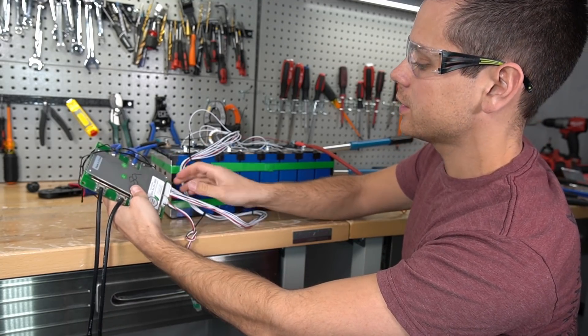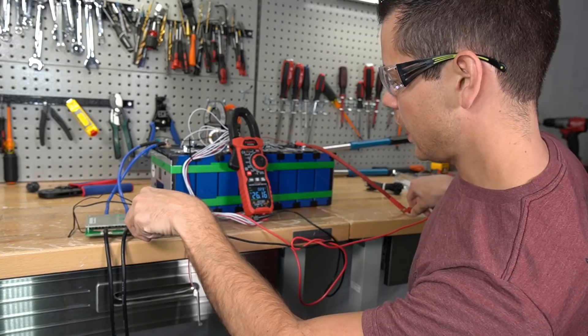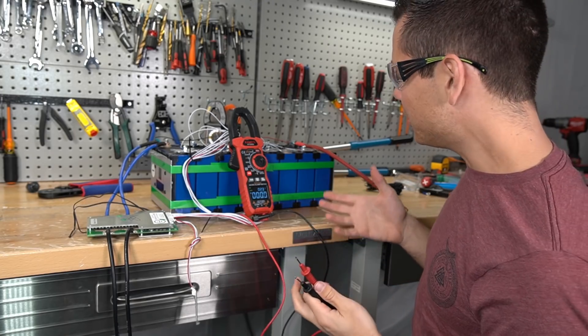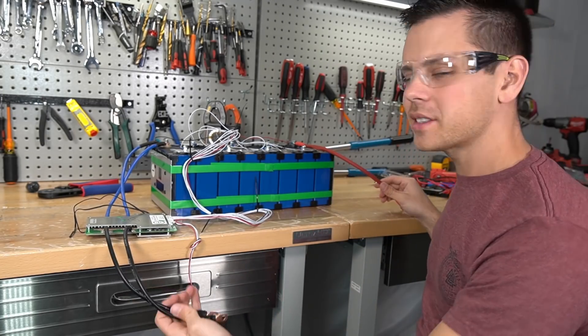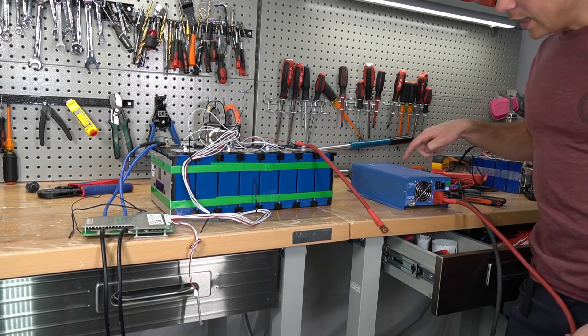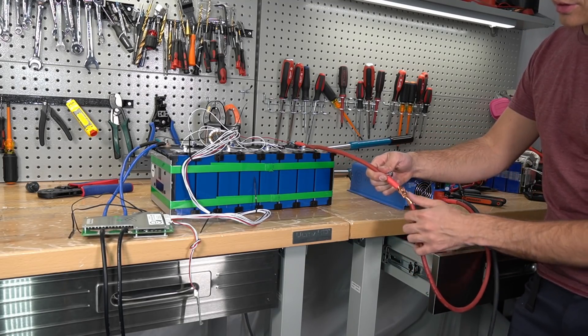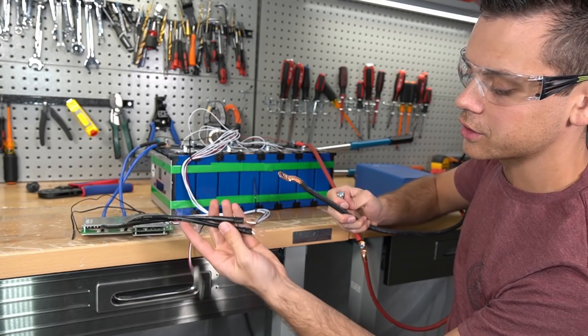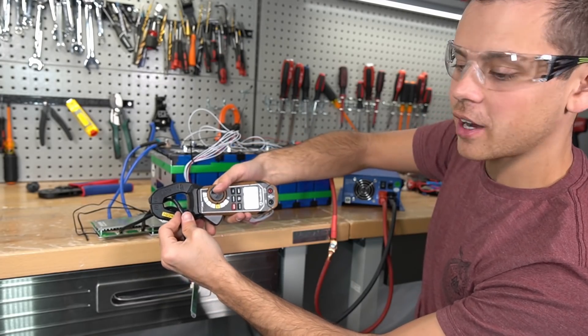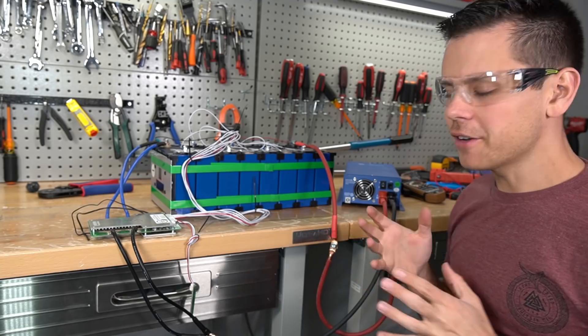Over here we have the main positive and over here the main negative. To activate the BMS so we can actually use this battery, we need to plug in this balance lead last. Let's plug it in — the light turned on! Let's test the voltage — we have 26 volts, so this battery is live. Let's connect the charger and charge this thing up to 100%. This is a 24-volt battery charger, so positive goes on positive and negative on negative. Now we're charging — we have 35 amps going into the battery.